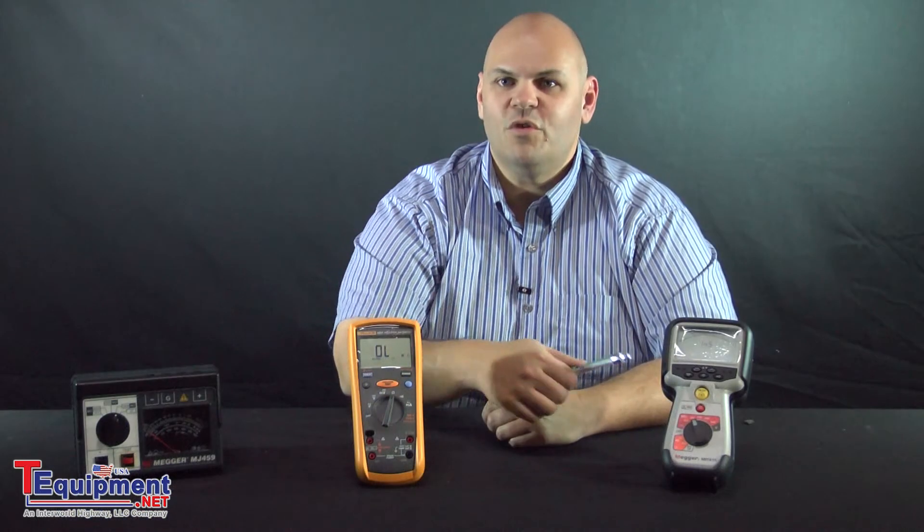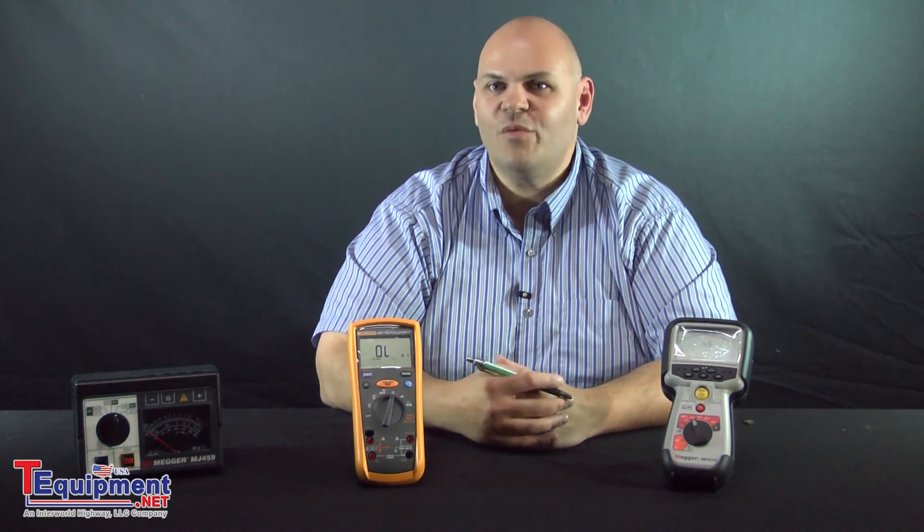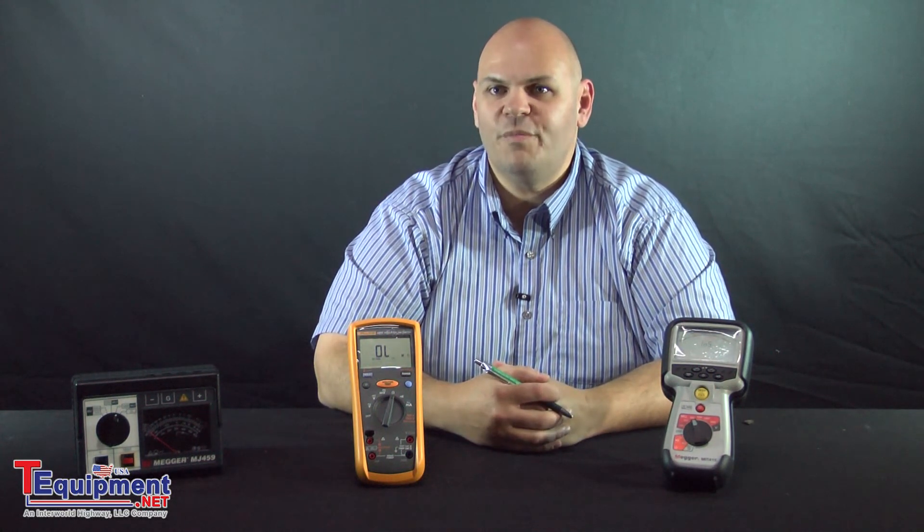The units also have some other functions as well. We have units that are pure insulation testers, or some that will actually include both a multimeter function as well as insulation testing, so you can get the most bang out of your buck. Another feature that's often important to a customer is whether or not the unit has data logging, so you can go ahead and generate your reports out of the system itself without having to write down all the measurements on your own.